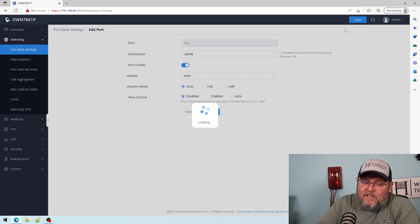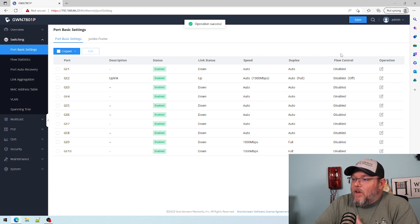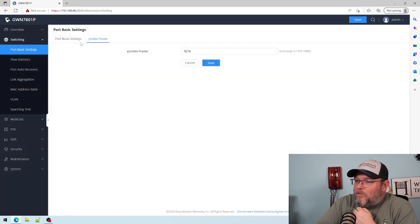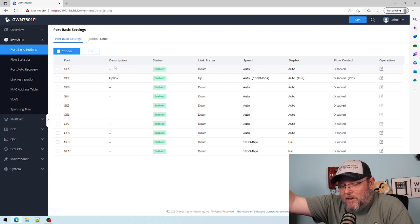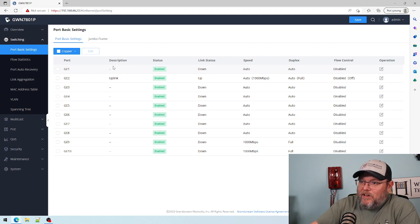I'm really excited for what's going to come out of these switches. Here is our overview of everything. You can see I've got it plugged in here — that's our uplink. We can mess with the jumbo frames. Jumbo frames video coming soon, because I have people who just turn on jumbo frames and don't know if it's working or why it should be working.